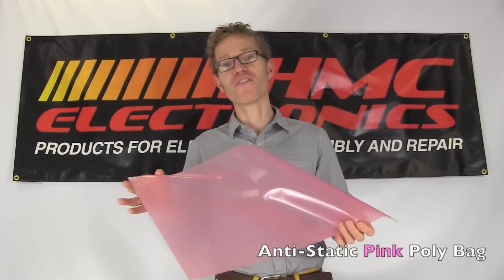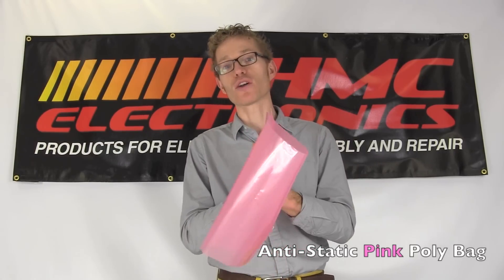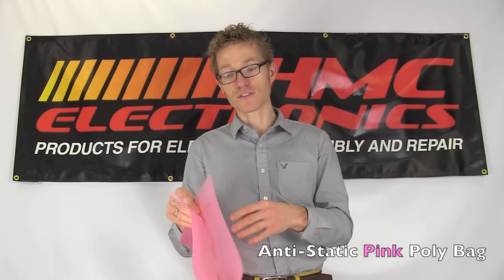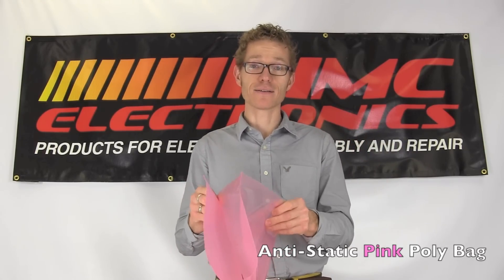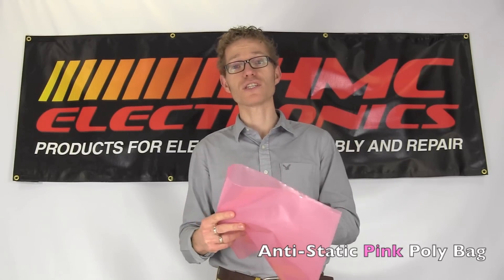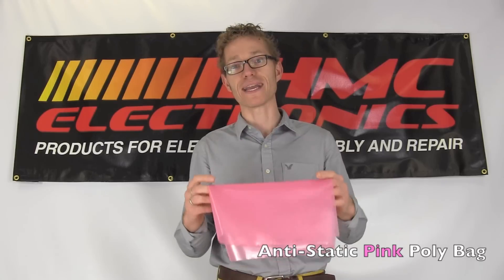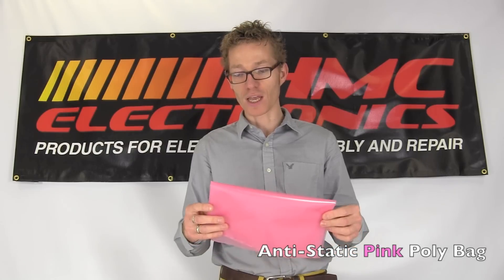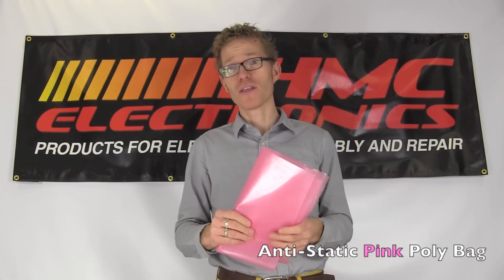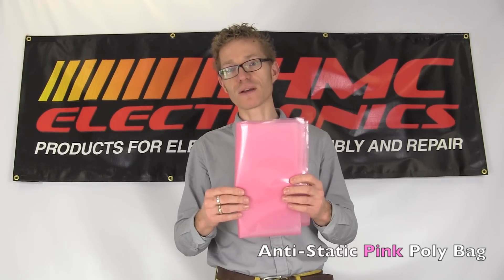The next step up is your pink poly bag. This pink poly bag will not tribo charge — it can be rubbed against something else and will not generate a charge, so it's a good intermediary. The problem is that people think it is truly an ESD-safe product. If you put a product in here that is sensitive to static and take it into an area where it could come in contact with static, this does not shield or cage the product from a static charge being introduced. You could still zap the product inside because this is not creating a Faraday cage. It's fine to use in an area where the product is not sensitive to ESD, or perhaps for document holding, but not a great idea if you're holding something that is static sensitive.